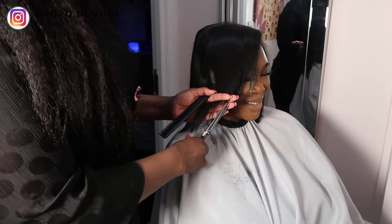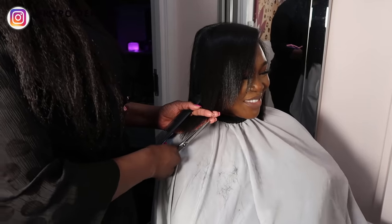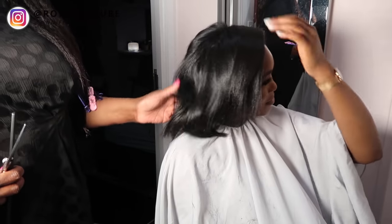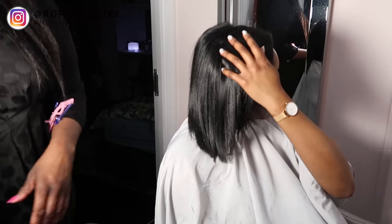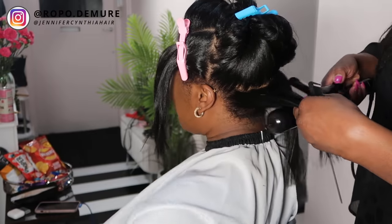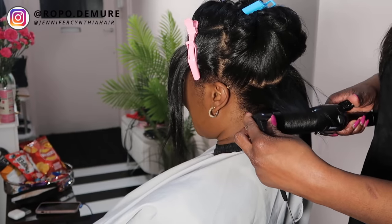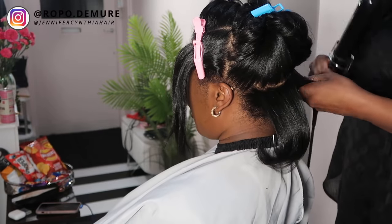Jennifer's going to snip a little bit from the front as well because that area needs some TLC too. I honestly couldn't believe how soft my hair was - I literally could not stop touching it, it felt so soft. Now it's time to give the hair some body with some curlers. Jennifer's just going to bump the ends a little bit so my hair looks more alive - just give it some volume, some oomph.